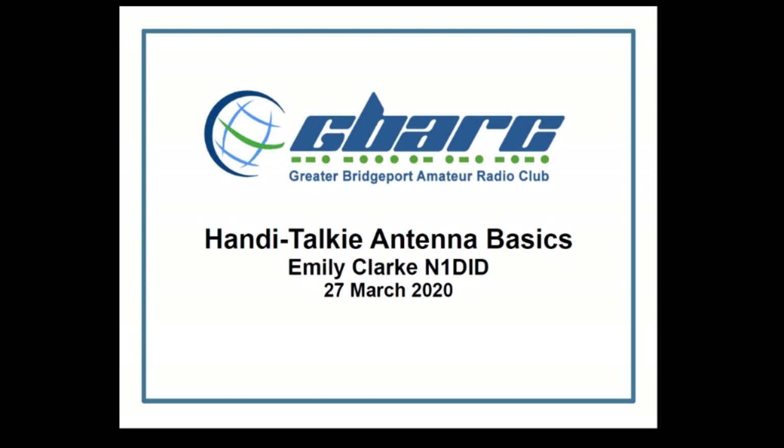Greetings, everybody. This is Emily, N1DID, and today we're going to talk about handy talkie antennas. We all have handy talkies — Baofengs, Yesus, Kenwoods, ICOMs — and they all have antennas, but are they the best antenna for you? Let's take a look.